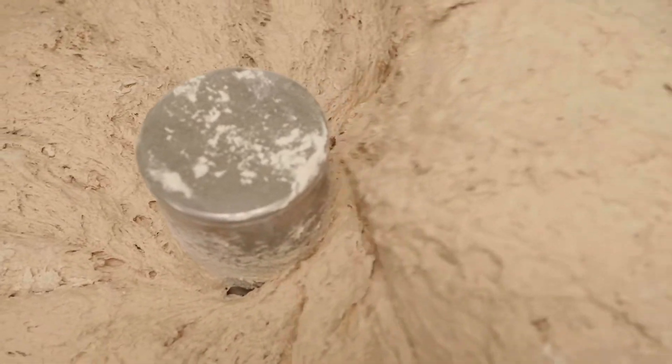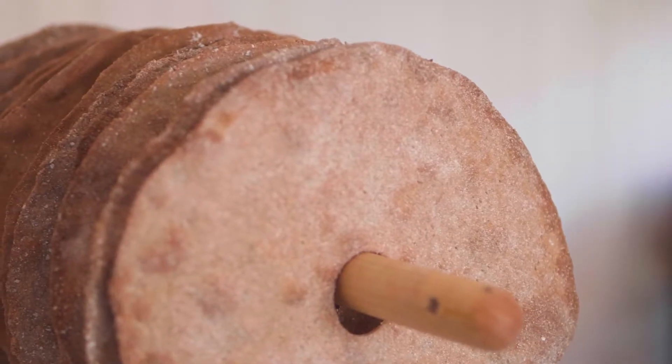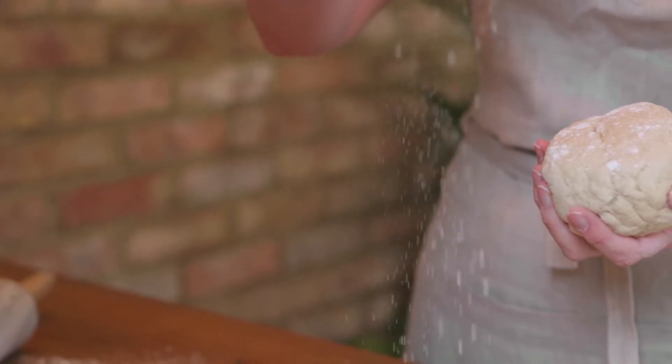To make our crisp bread, we mix up several batches of dough in any one day. When we started off making crisp bread, we were doing it by hand in a tiny bakery.